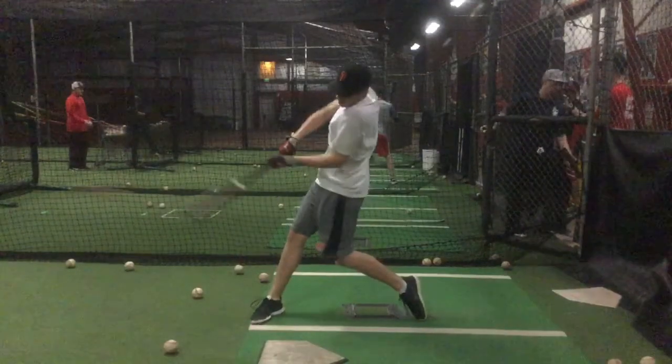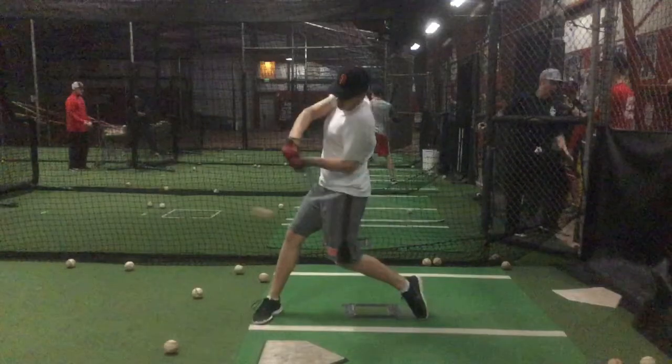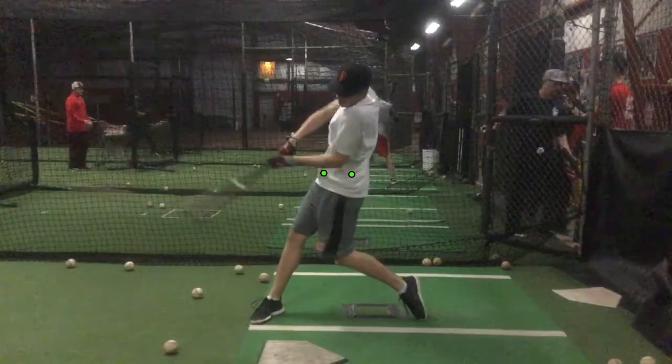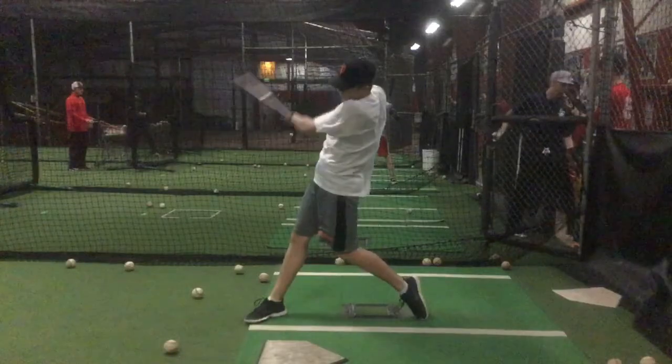That's probably your best one there — a little jammed. You can tell that back elbow should be about right here. So you just gotta let that back elbow get out in front so you can, again, get extension. There's no extension here — way too much bend in that back elbow.